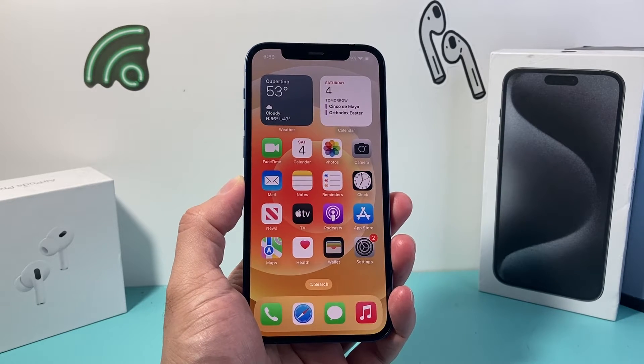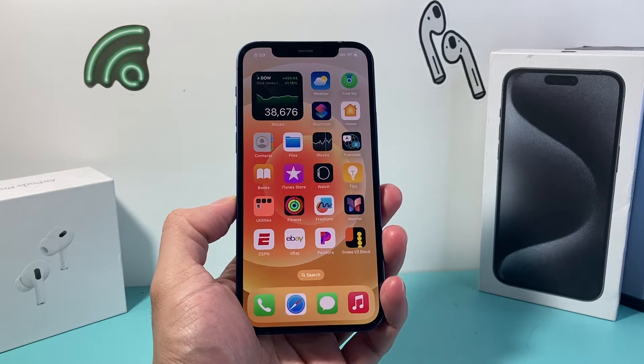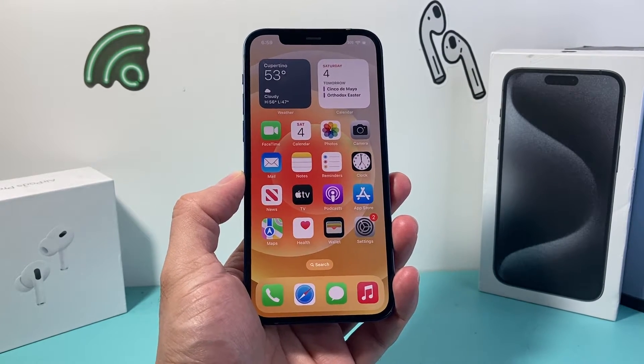Hey guys, TechnoMetro with a video for you guys. In today's video we're going to show you how to fix your iPhone if you're getting no SIM card, invalid SIM, SIM card failure, or if it's searching and can't connect to your carrier. You're going to follow these steps to resolve any of those issues if you're not getting phone service.